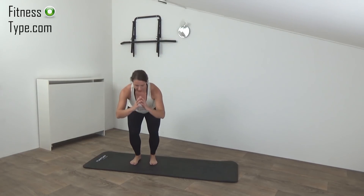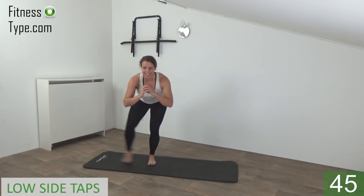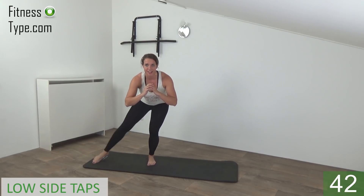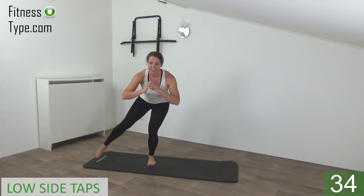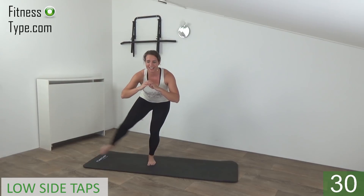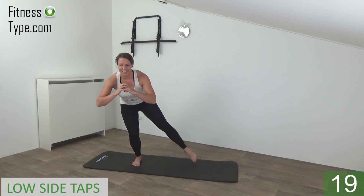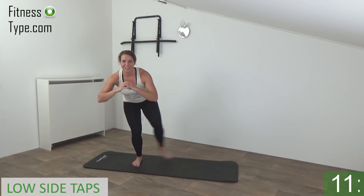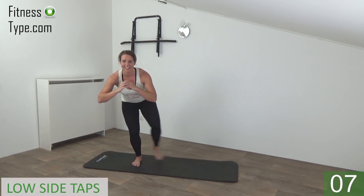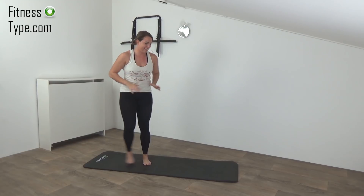Okay, the next standing exercise — the last one — is the low side step. So we go down into a low position and tap to the side. 20 seconds on one side and then switch over. Get ready, down, and start — tap and back. Find your balance, stay down, squeeze your glutes, back is straight, lean over a little bit, tap to the side.